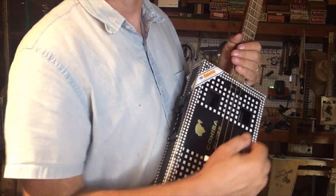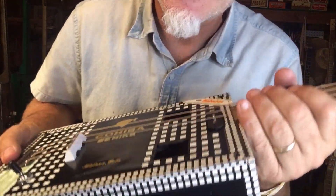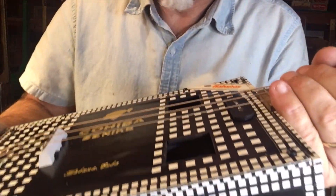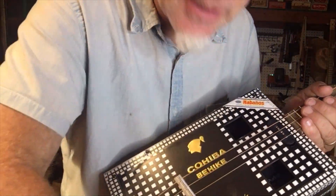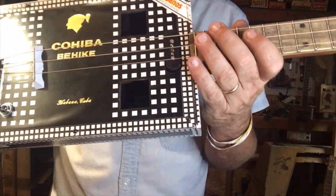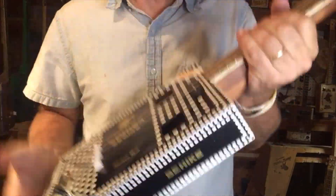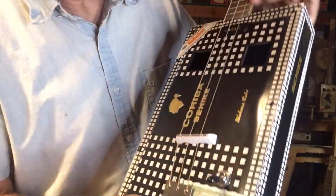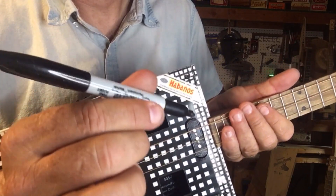Last but not least — there are a bunch of little wires and pieces of junk inside here from the routing work. The way to get them out is to just turn it upside down and shake — eventually they come out. Also, this pickup was made black by using a Sharpie marker.